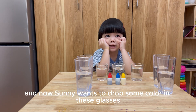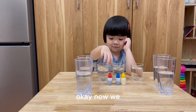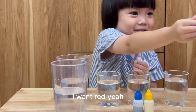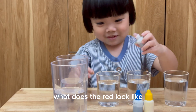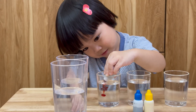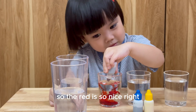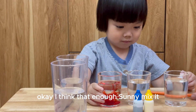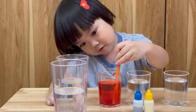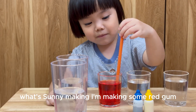One red? Okay, and now Sunny wants to drop some color in this glass. Now we... I don't want red! Sunny, do you think that what... what does the red look like? Look like black! Yeah, look like black! It's red, so the red is so nice, right? Okay, I think that's enough. Sunny, mix it. What's Sunny making? I'm making some red gum!